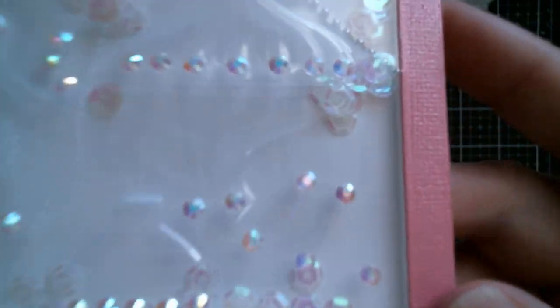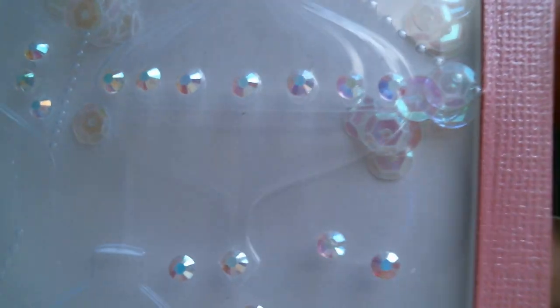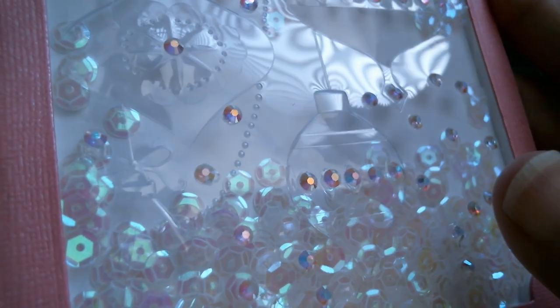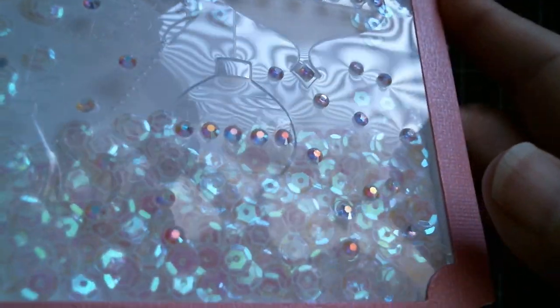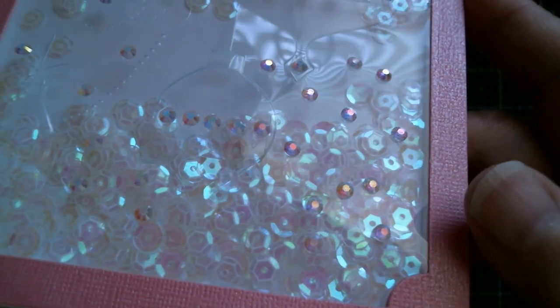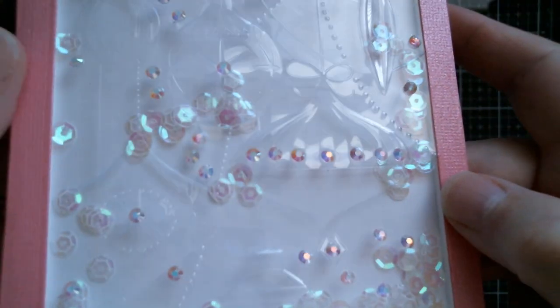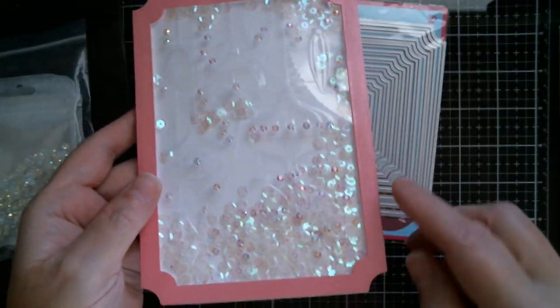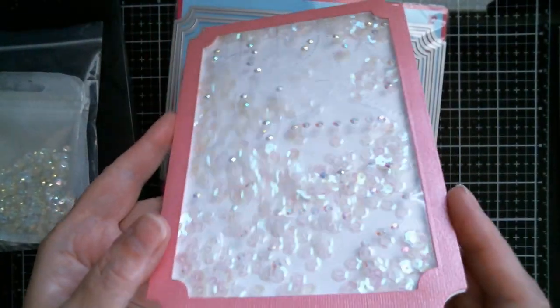I just love it. I've just got some great, great details and it's nice to make big shakers. So I just thought I would show you that anyway.